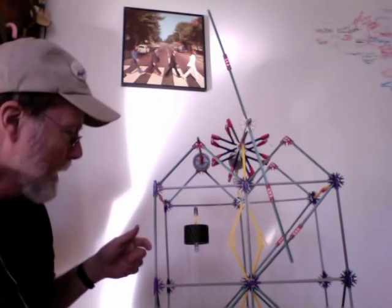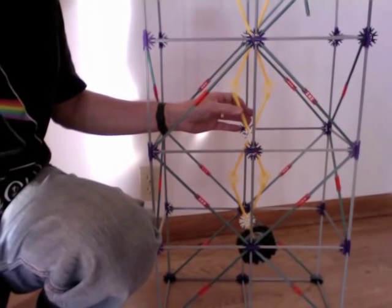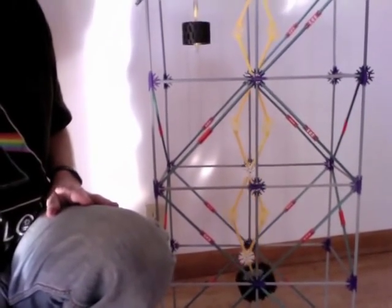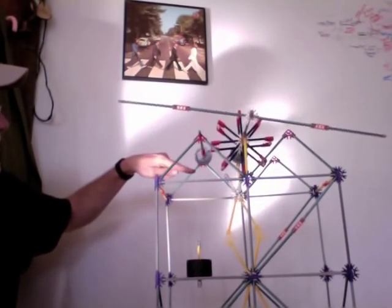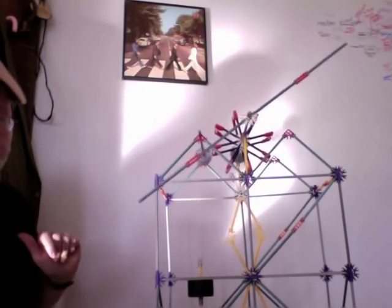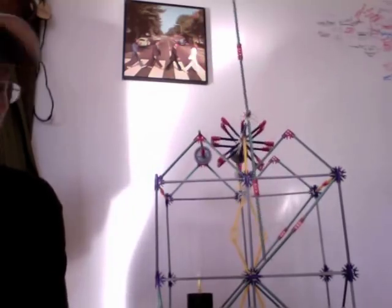This is how it works. Down here is the pendulum — give it a little swing and that starts the weight falling. You can see the escapement is what lets the pendulum click off the energy in small increments, and that's what I think is so cool about this clock.